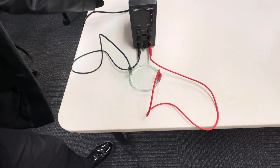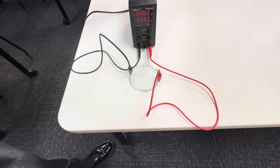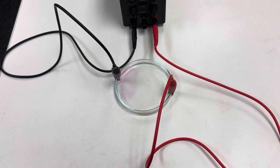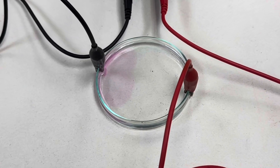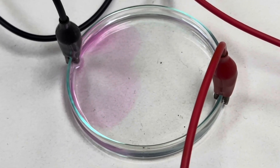Now it's time to turn on our power supply. Look for that color change at the cathode. There it is — you can definitely see this turning pink at one side. That's where your sodium hydroxide is forming.